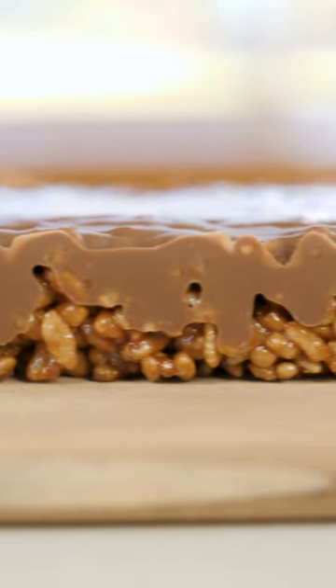Hello, Bond Bakers. We're going to be making Mars Bar Slice, a no-bake recipe. So let me show you what you are gonna need.